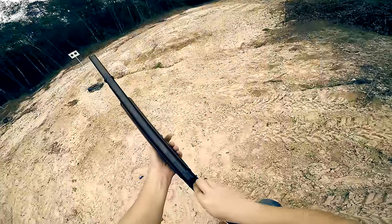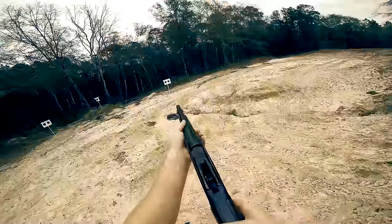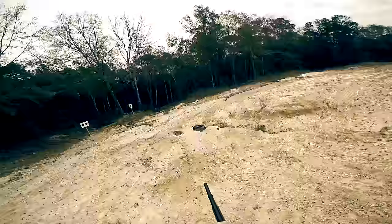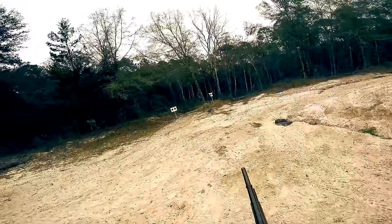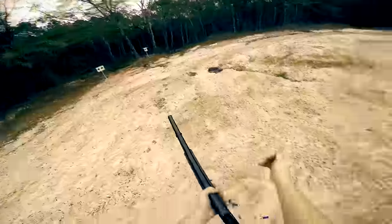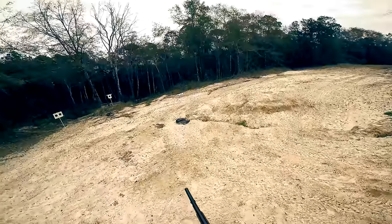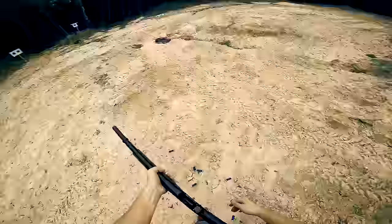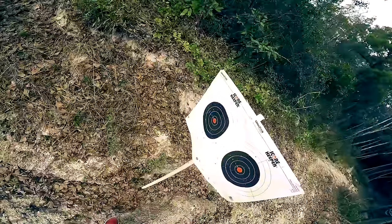Blast to shoot. Even for target loads this thing kicks like a mule. Dead, dead, also dead.